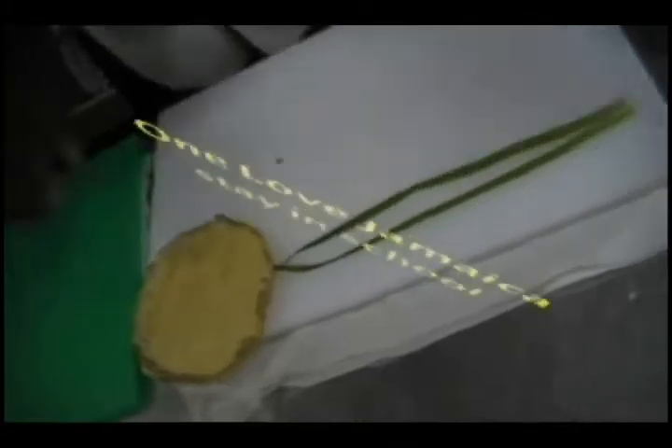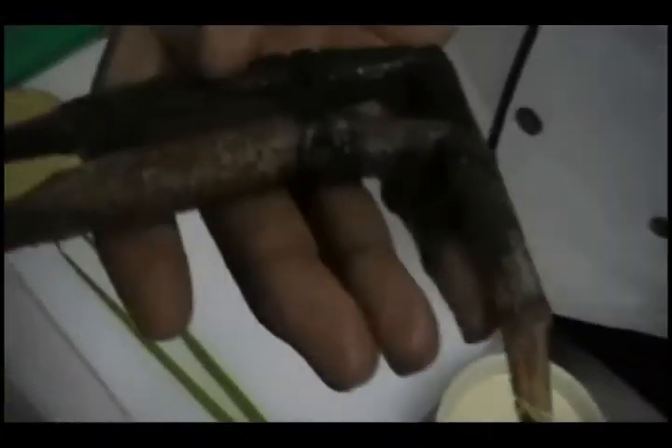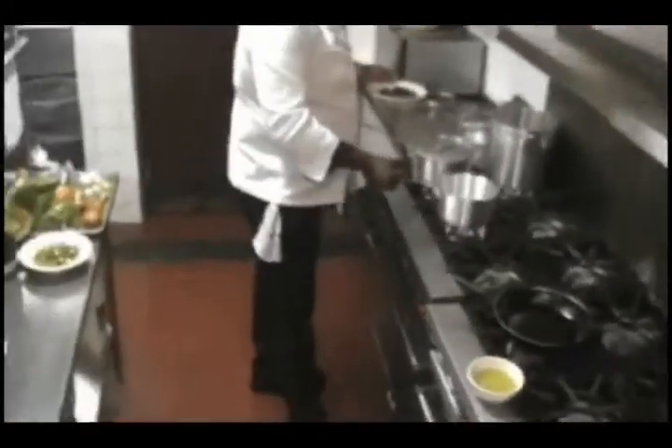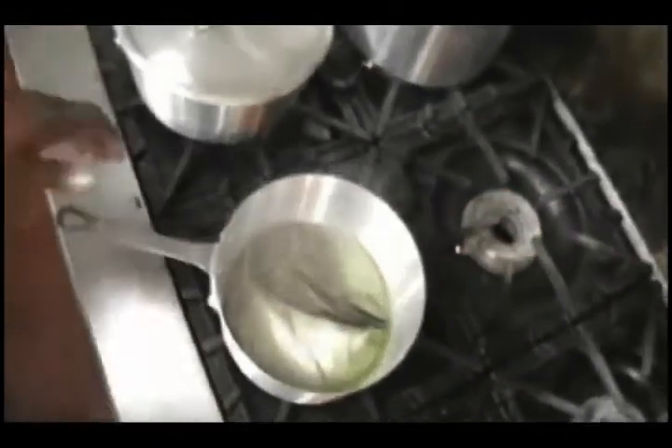Pre-heat some olive oil. This is my crayfish. I want to get my claws for garnish, so what I do is break some claws on the core. This is a well-seasoned stock — got onion, got some scotch bonnet, thyme, garlic. So I just put the claws in it to get some flavors.